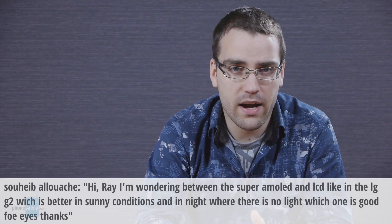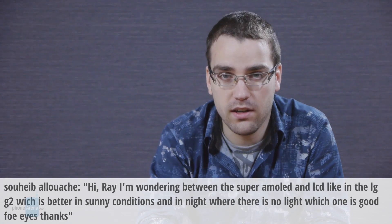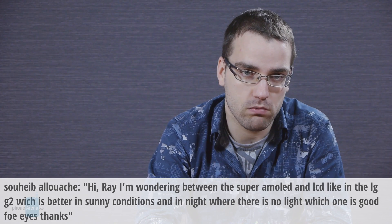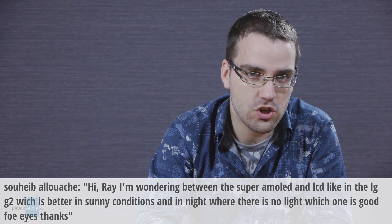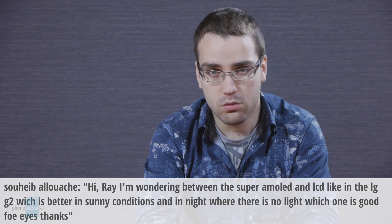Our viewer, whose name I will not pronounce because I may do it wrong, has posted the following question. Hi Ray, I'm wondering between the Super AMOLED and LCD like in the LG G2. Which is better in sunny conditions and at night where there is no light? Which one is good for eyes?